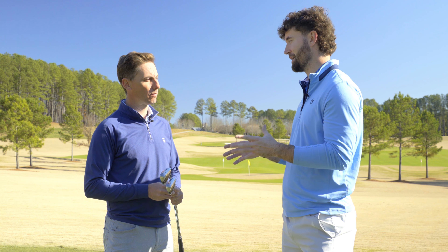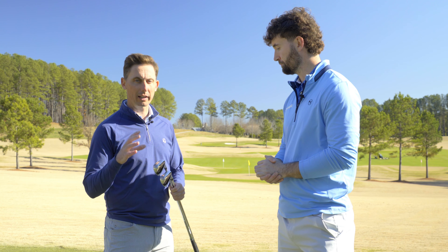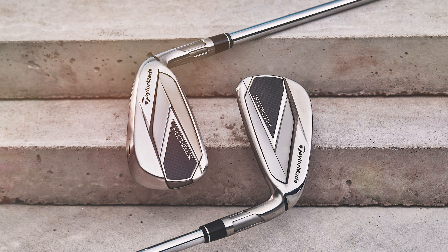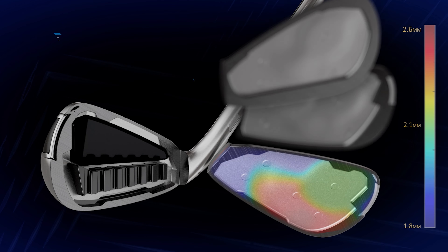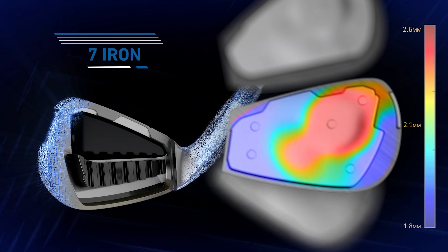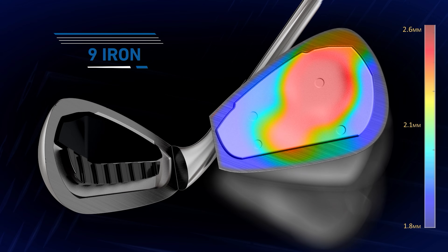Talk to me a bit more about the sweet spot — how much bigger actually is it? How much more forgiveness are game improvement iron players going to have? Comparing it to Stealth irons specifically, that was industry leading for two full years, and we're 14% larger on the sweet spot now in QI. It's a double digit growth — that's nothing to scoff at. You'll notice more forgiveness across the set, it drives MOI, it drives your sweet spot size, and with these irons being uniquely designed, you're going to notice that you're just hitting better shots more often.